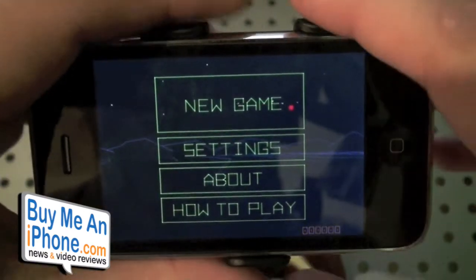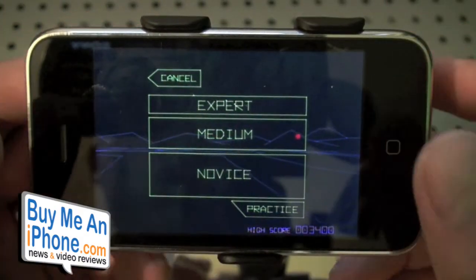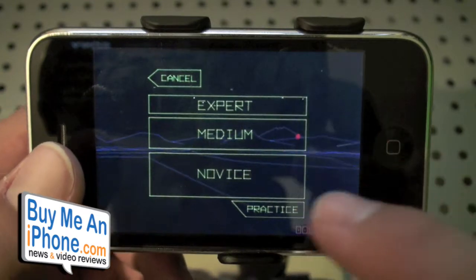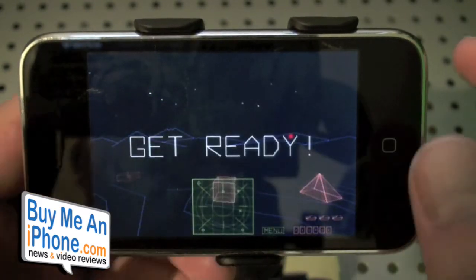Now this game is a little tough to get used to because I haven't quite played any games similar to this, though it does remind me a lot of the arcade version. You can pick expert, medium, novice, or you can do practice and just drive around. Let's do medium.